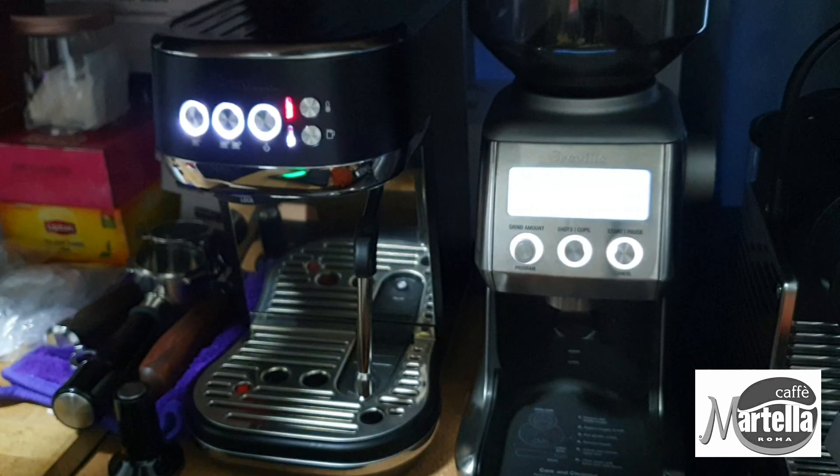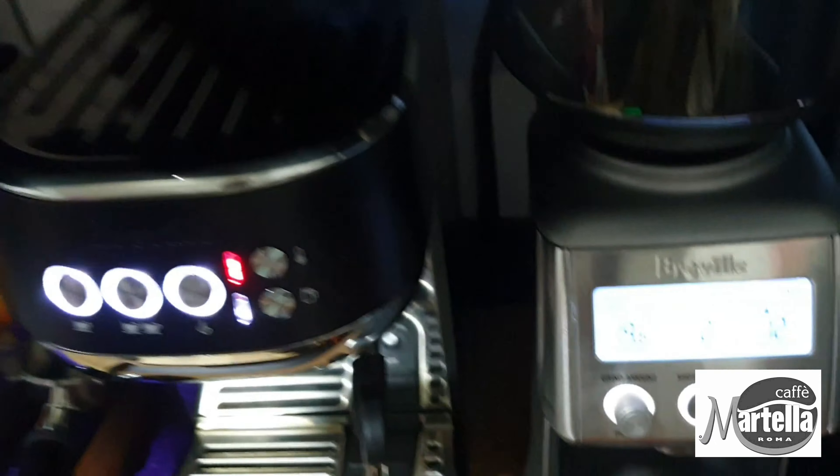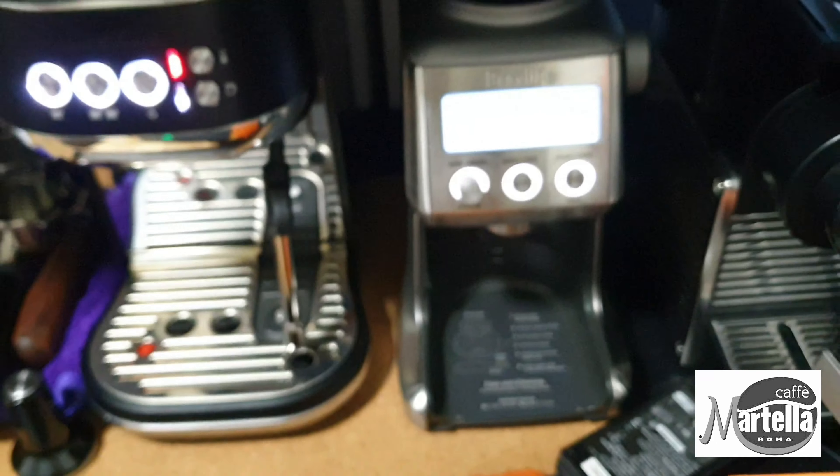So I've weighed 20 grams of beans and today we're going to test it on the Bambino Plus as well as the Smart Grinder Pro — both are preview products which work wonderfully for me.